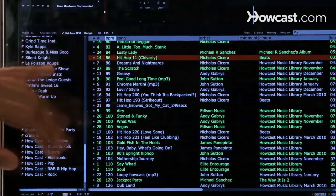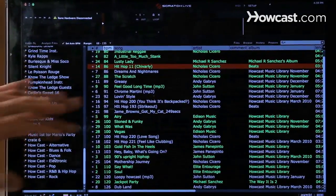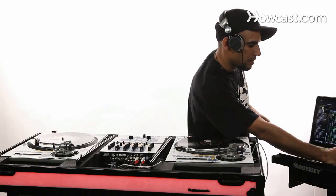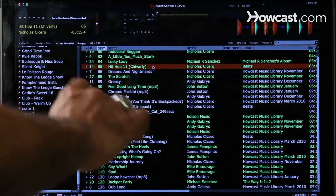This allows you to go through your crates, as you see on the left. Within each crate I have music. I created a playlist, so now the song is loaded. I held down the shift key and the left arrow, and that allowed me to load up the song.